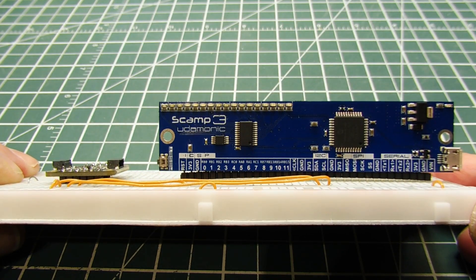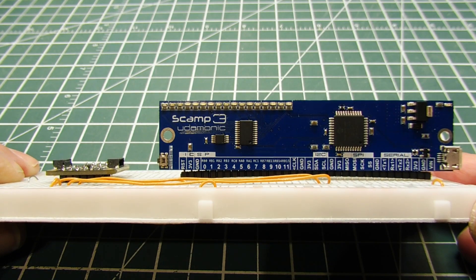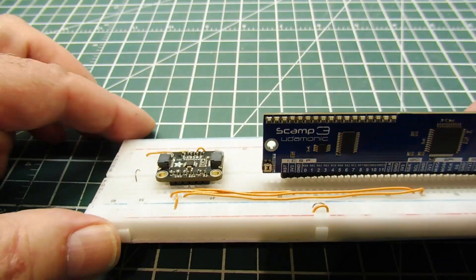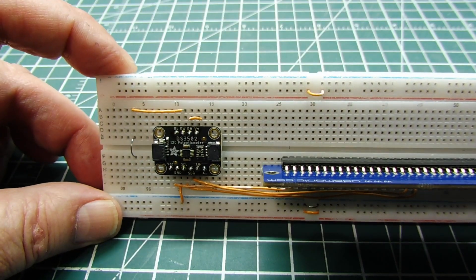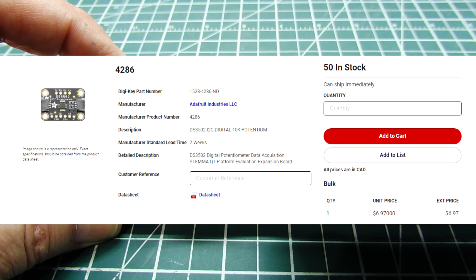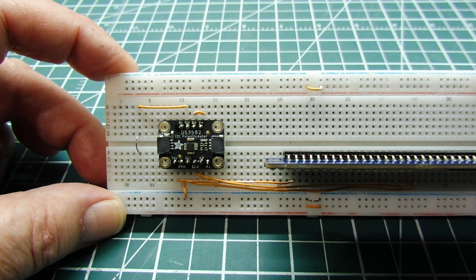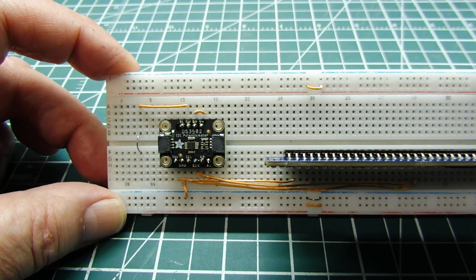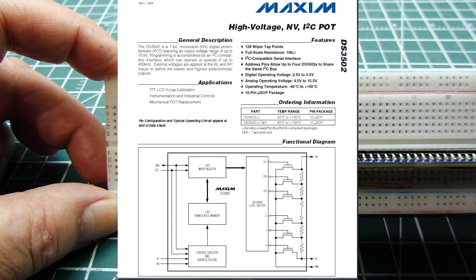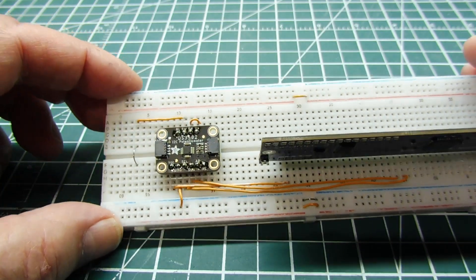In this video we are going to have a look at a digital potentiometer which we can control with a microcontroller over the I2C bus. I'm using the SCAMP3 board which has a PIC microcontroller. On my breadboard I have a breakout board with a DS3502 digital potentiometer, available from Digikey or Adafruit. Other digital pots are limited to 5 volts across the resistor high and resistor low terminals, but this is a high voltage version — it can handle up to 15 volts across the pot while being powered by 3.3 volts.